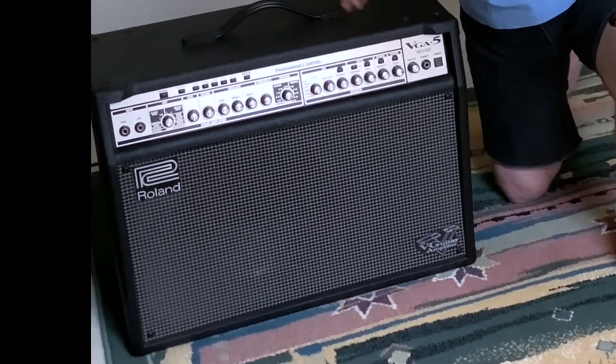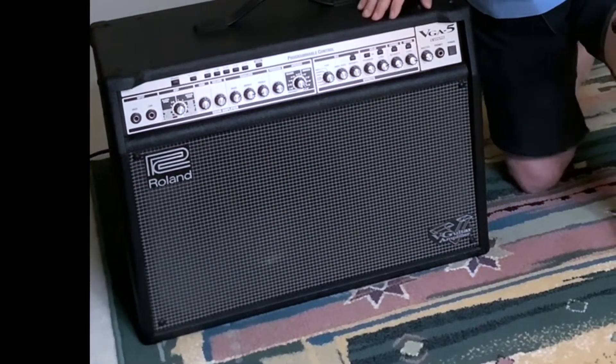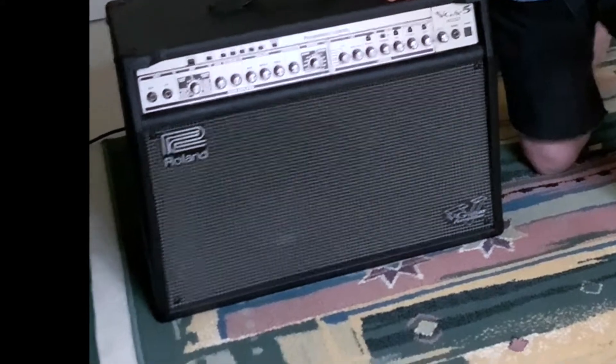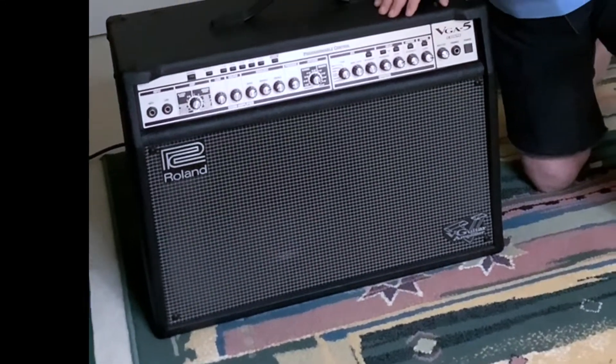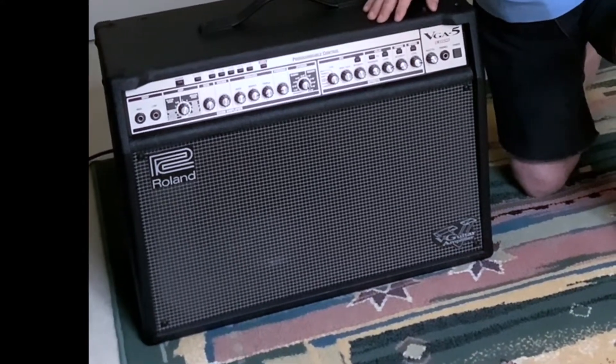I looked online trying to find solutions and how to change the battery. I knew from the owner's manual that there was an internal battery in this amp. I wasn't quite sure if that would solve the problem or was causing the issue, but fortunately it did — it turns out it did.